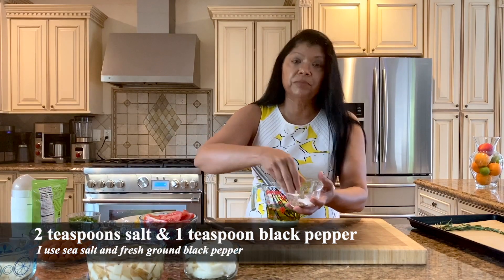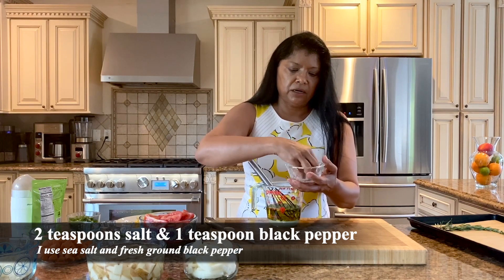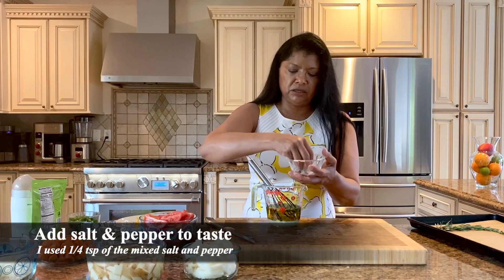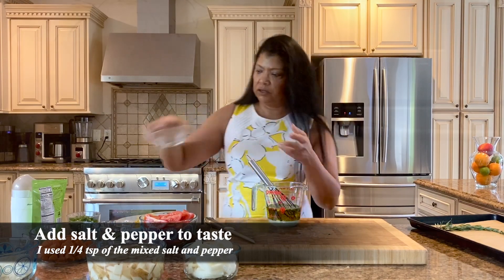I like to mix up my salt and pepper — this is about two teaspoons of salt and one teaspoon of freshly ground black pepper, but enough to taste. That's perfect.